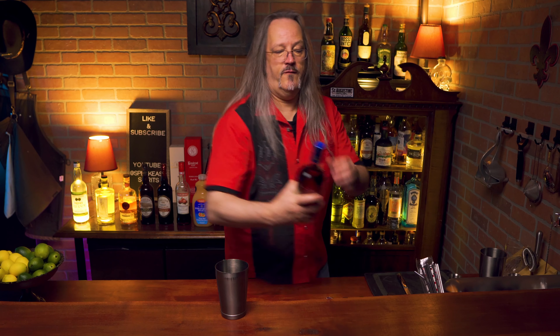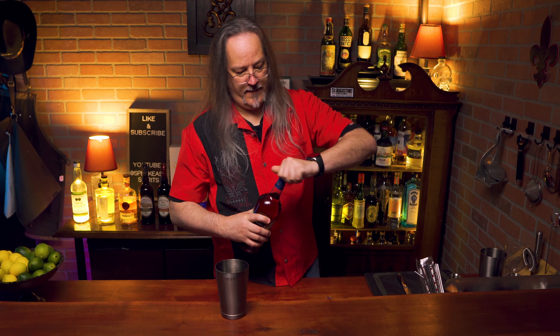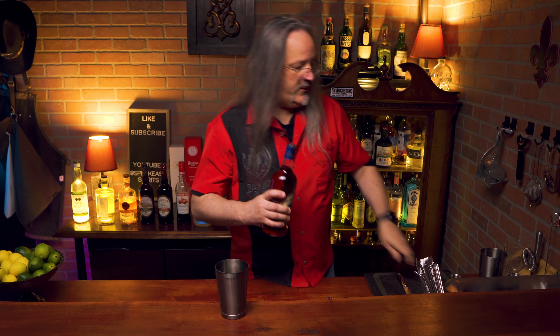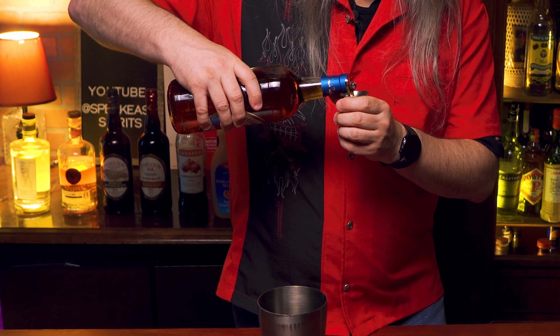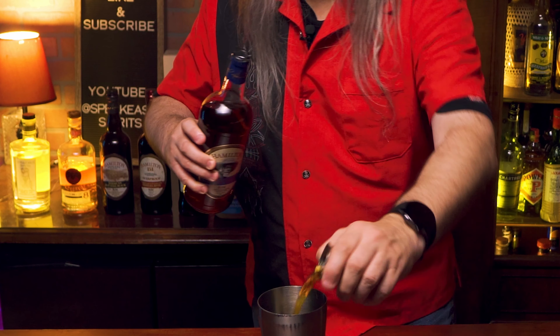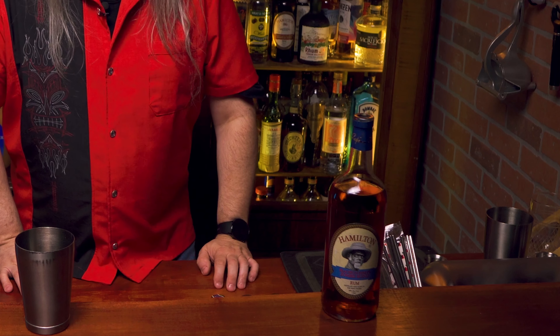We're gonna start with our shaker tin and two ounces of Beachbum Barry's Zombie Blend. Now even though there's only gonna be two ounces in here, this is a hundred and eighteen proof or 59% alcohol, so it's still strong and has plenty of kick to it. This isn't just for zombies — there's plenty of other recipes you can make with this. It's a really good blend of rums, and you're gonna find a lot of uses for it behind the bar.